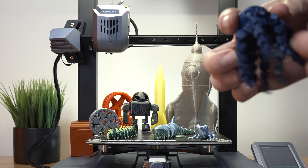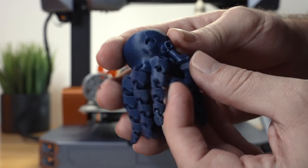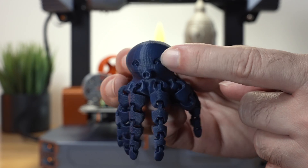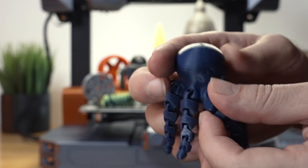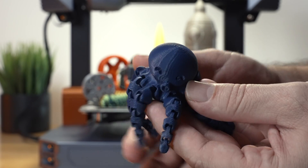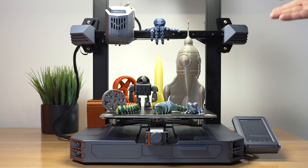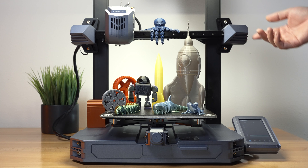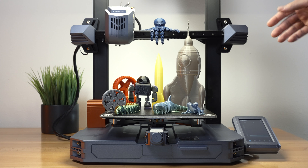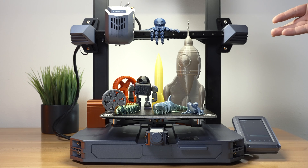We also have a little octopus — quite small and intricate with a lot of pieces that have to combine. It did a great job; the support breaks off really easily. We do have the same ghosting and ringing on the front. Overall the prints turn out really good, though I think the input shaping may not be working correctly, or there could be an issue with a roller or belt not being true.